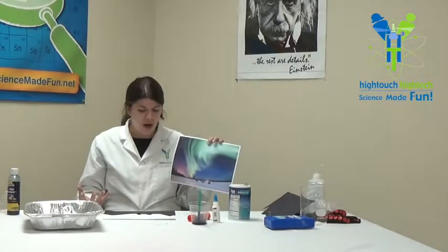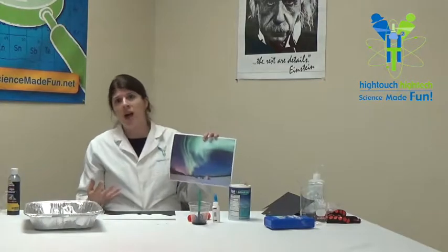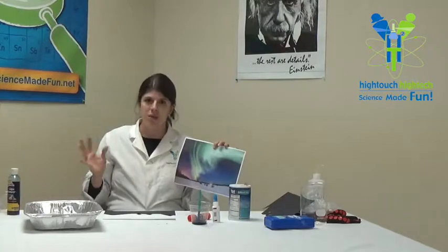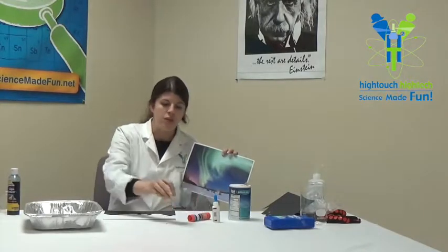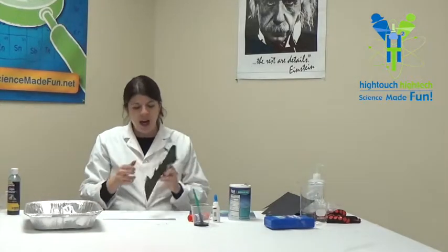For Aurora Borealis you can use mostly green, sometimes pink, sometimes yellow, sometimes blue — I happen to have blue today. I highly recommend using liquid watercolors, and you'll understand why when I show you.